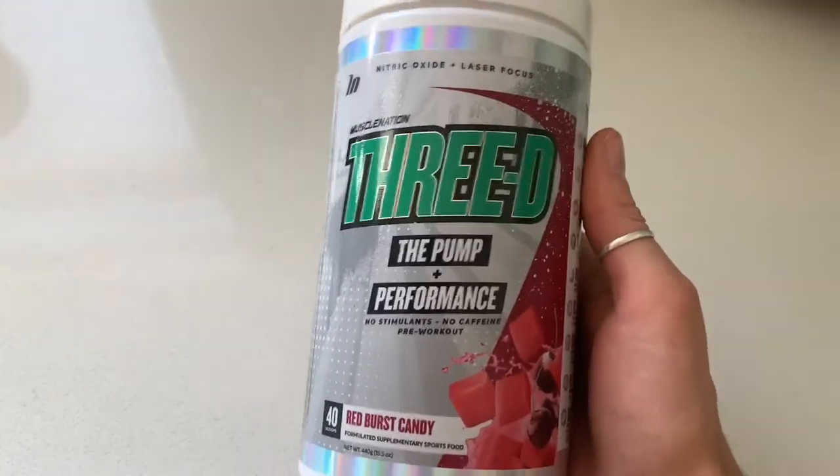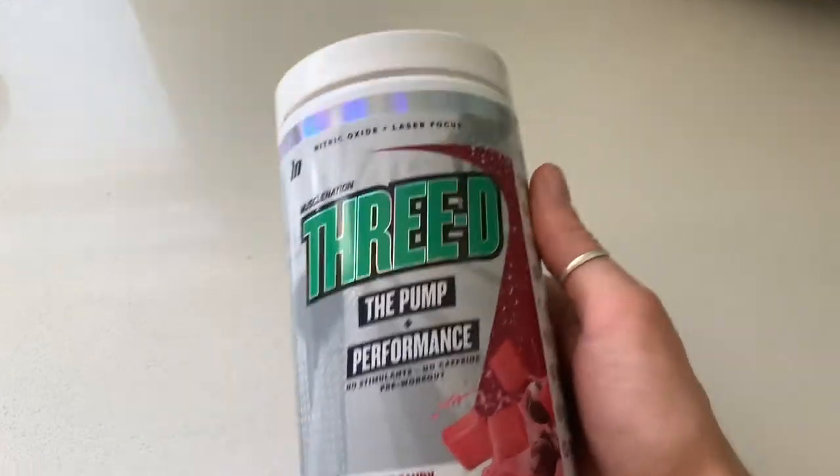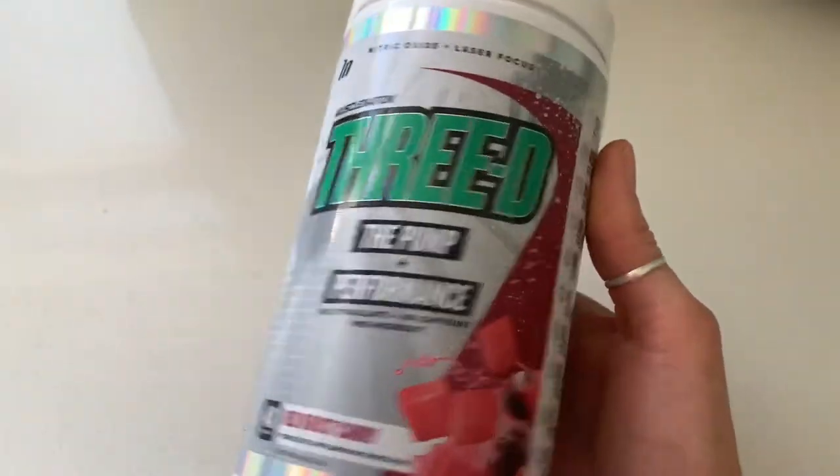I've been using this now for about two weeks and it works really well. So have a look at what's inside — you're probably looking at this thinking 'cool pre-workout, Red Burst Candy,' but what's it actually doing? What's giving you the pump and performance?